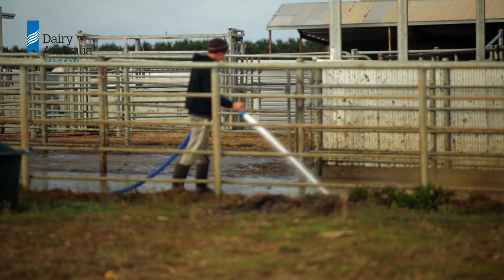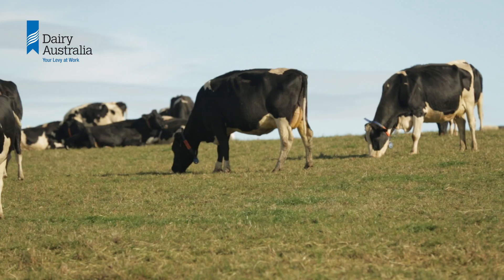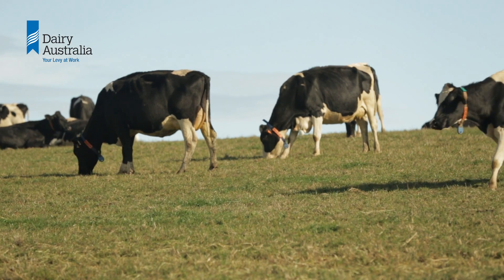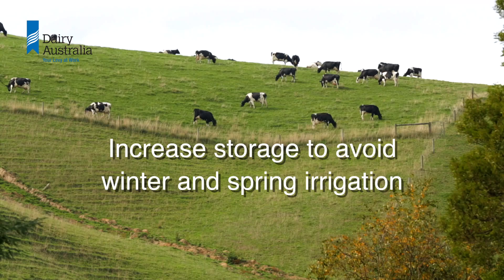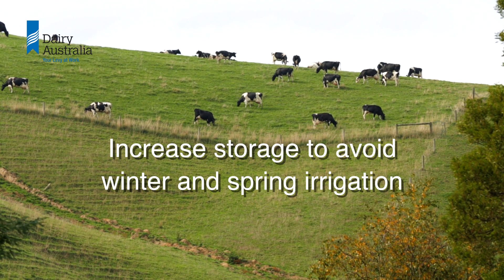It is illegal to allow effluent to enter a waterway. Managing pond levels through winter and spring is hard work, as it's muddy and cold and won't provide the best agronomic return from the nutrients in the effluent. As soon as conditions allow, consider ways of increasing your storage capacity to avoid this situation.